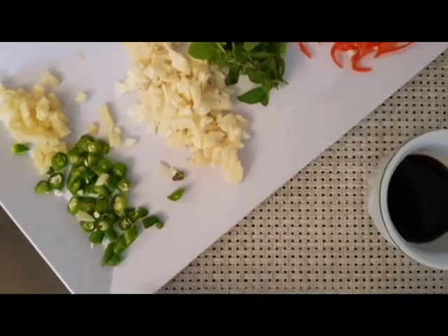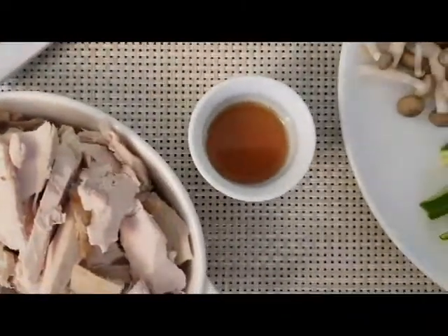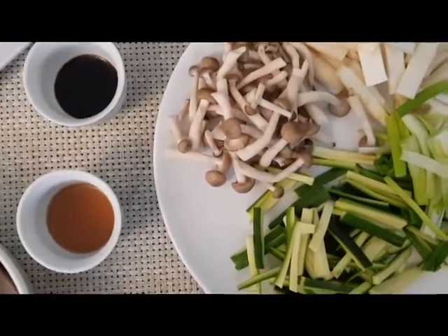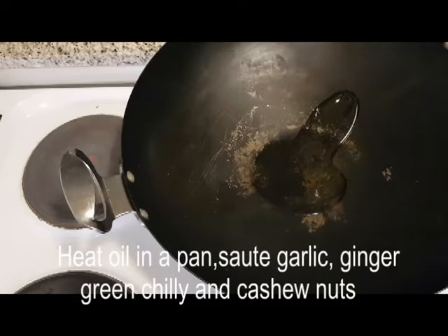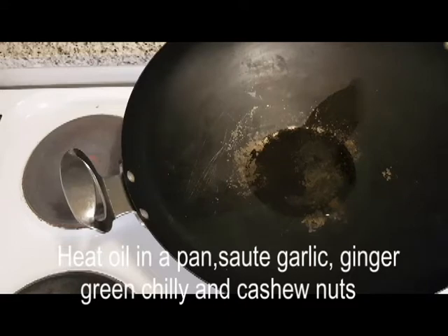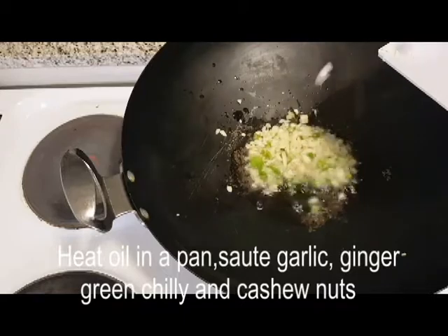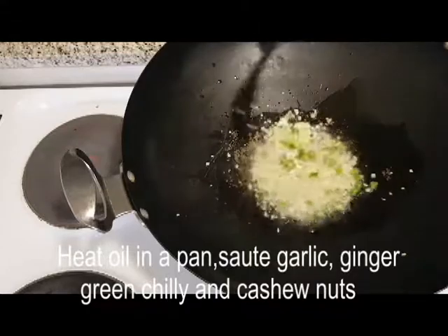Let's try it. Let's add the rice noodles to the Singapore noodles. Let's add 2 tbsp of the sauce, then we'll add the rice noodles to the fish sauce.